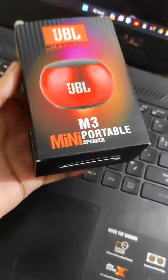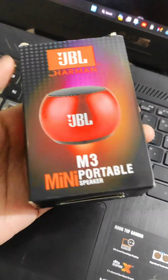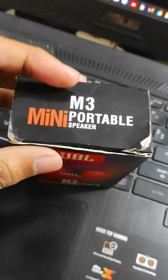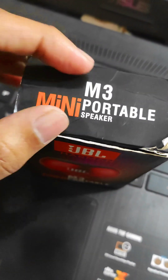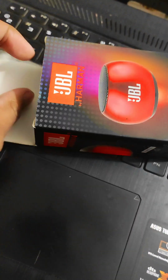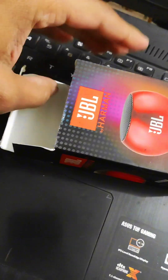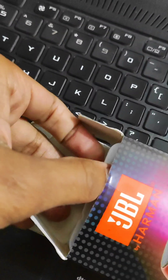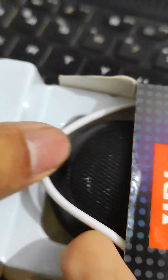This is the top level JBL product. This is the M3 mini portable speaker. I am going to unbox this and tell you about it. This is the top level of JBL.